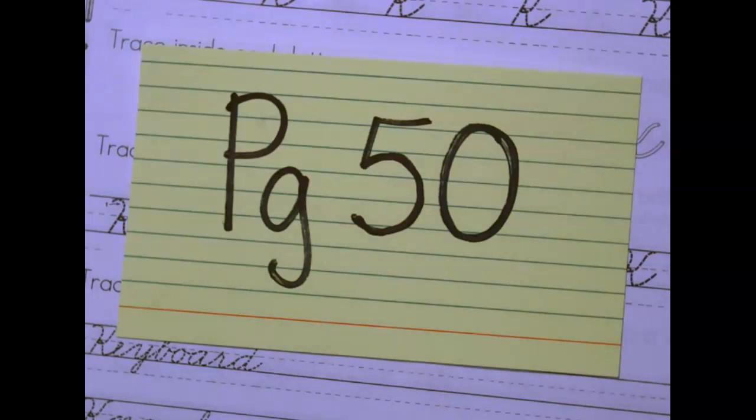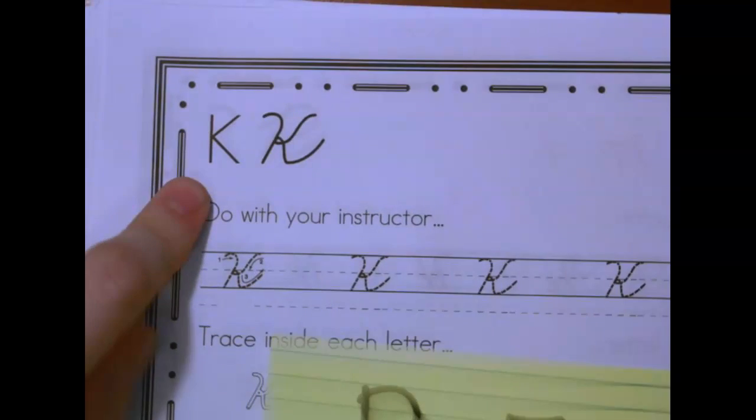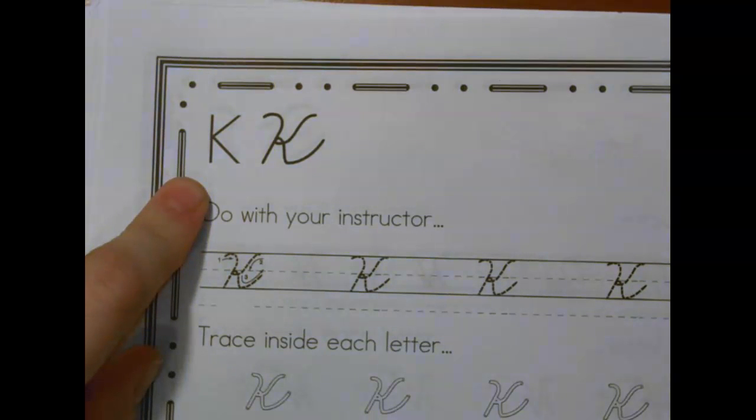Everybody go ahead and find yourself on page 50 in your cursive packet. Today we are going to do the letter K. K-K-K-K, like Yonky, K-K-Kong.